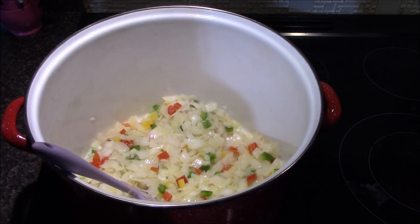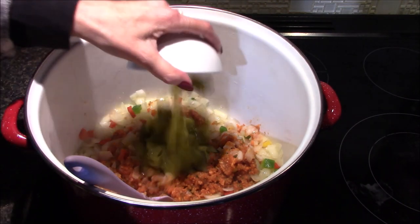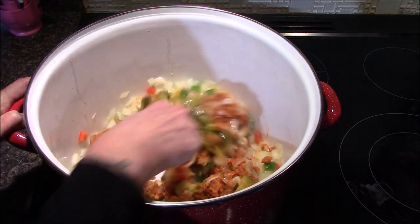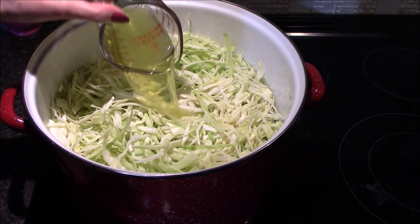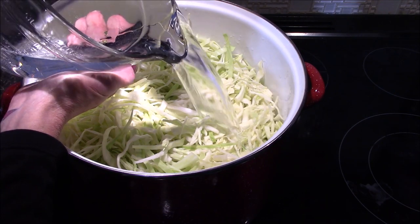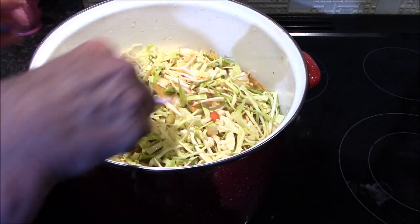After about three minutes it's time to add in the vegetable puree and the pickles, and these just get started to combine. The next thing to go in is going to be all of the cabbage, the vegetable broth, pickle juice, followed by the eight cups of water.